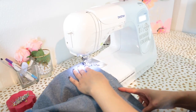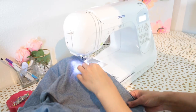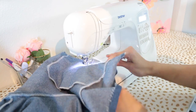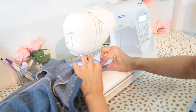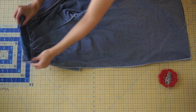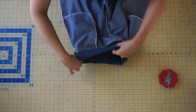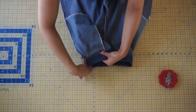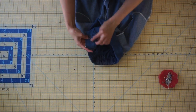Sew along both side seams with a half-inch seam allowance. Fold the front band to the inside and press the turned-in edge along the seam line. Pin it in place, then top stitch directly above the seam edge on the front waistband.